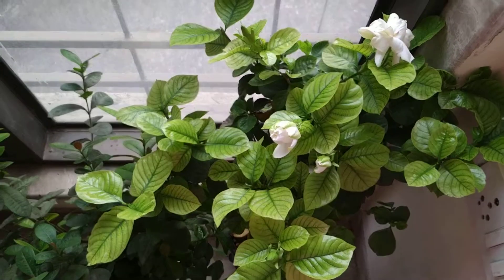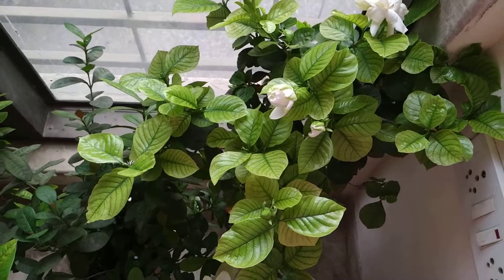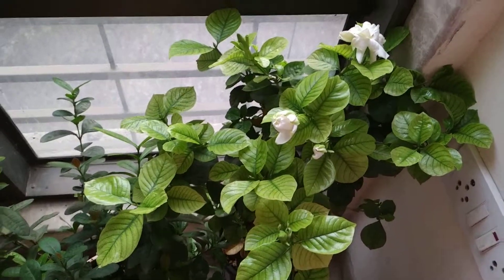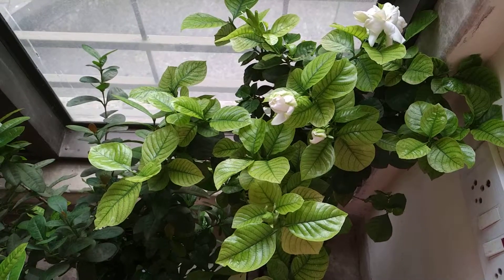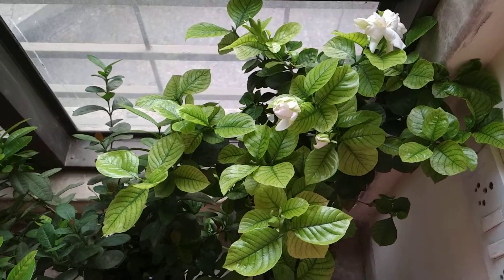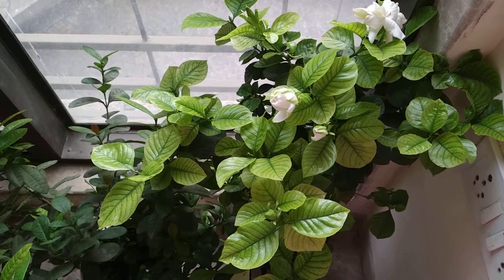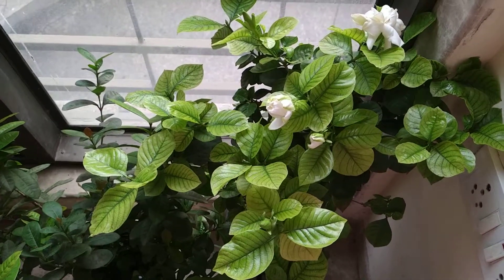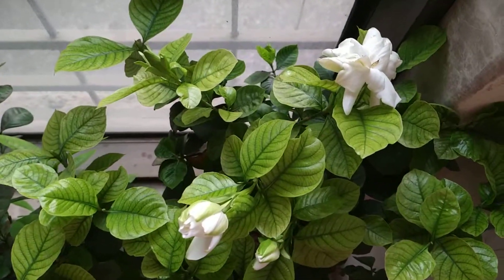Hi guys, today I wanted to show you what I do to keep the soil acidic for my exora and my gardenia. You can see that the gardenia is doing very well. Summer is here, it's very hot, and of course gardenias love hot and humid climates.